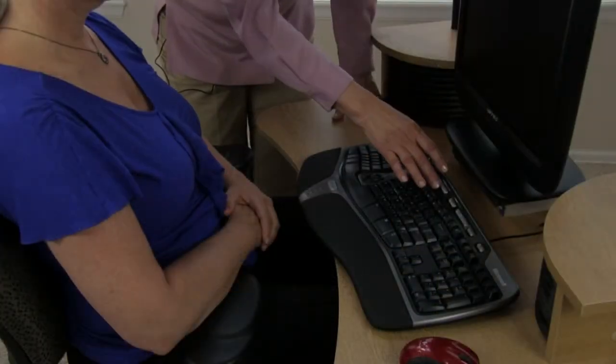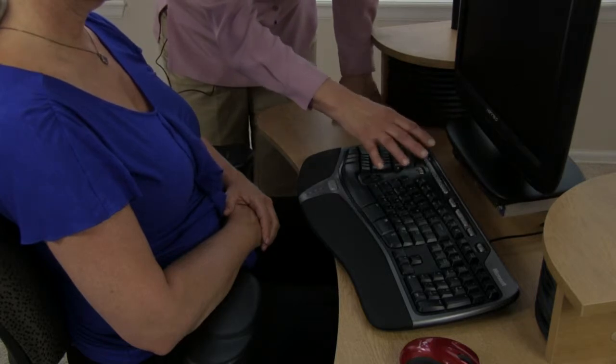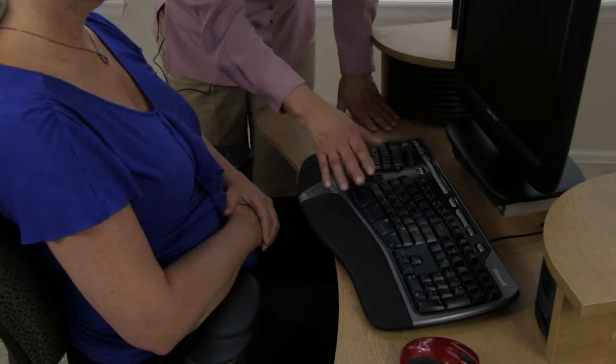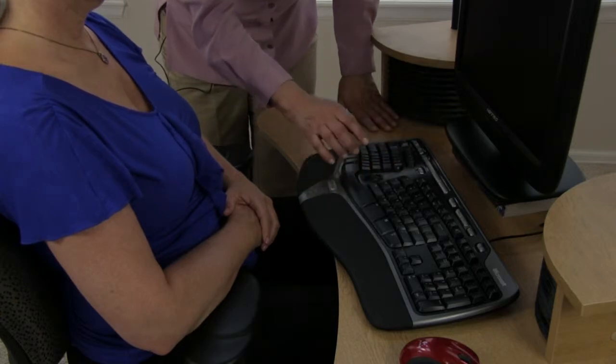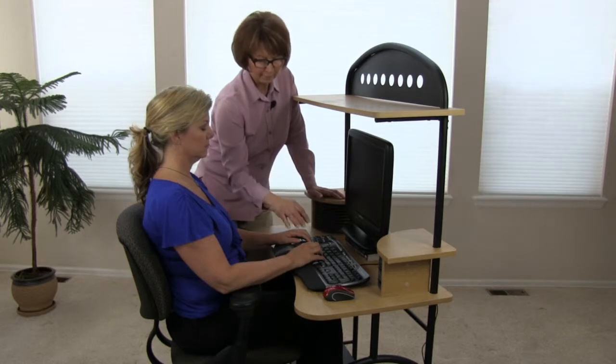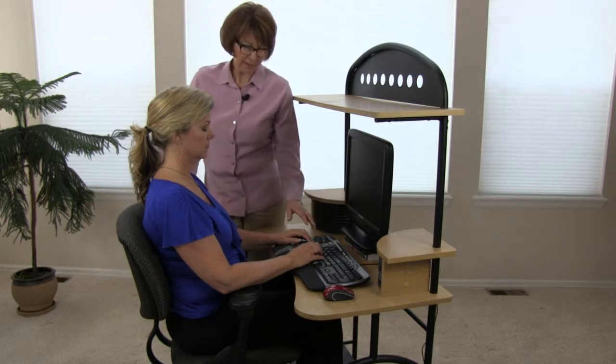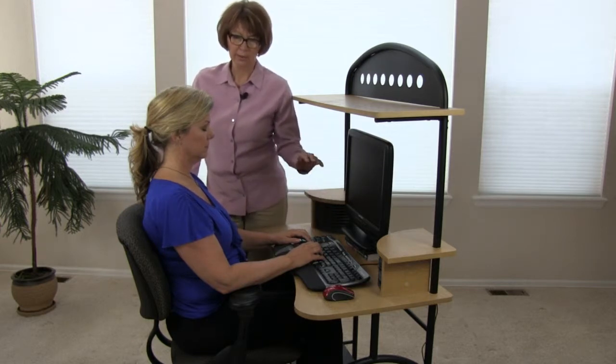This keyboard has programmable keys at the top that when completely programmed will save the worker an innumerable number of keystrokes. A keystroke is each time a finger hits a key. By having programmable keys, you are saving how many keystrokes you do in a day.